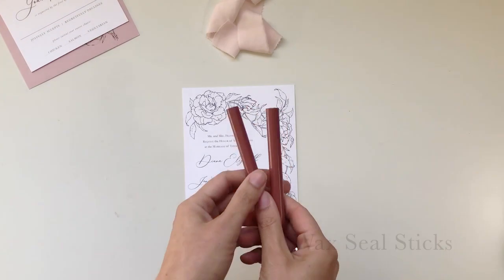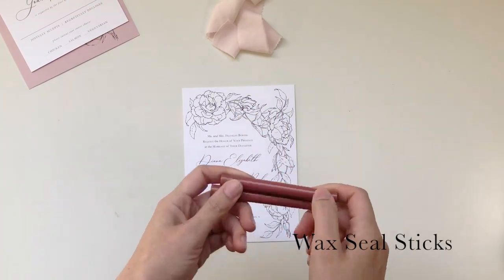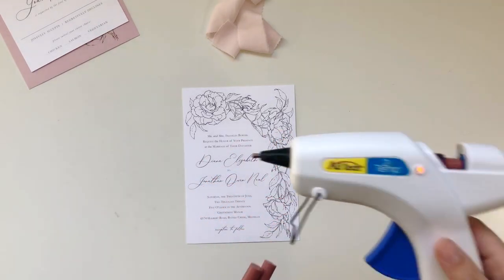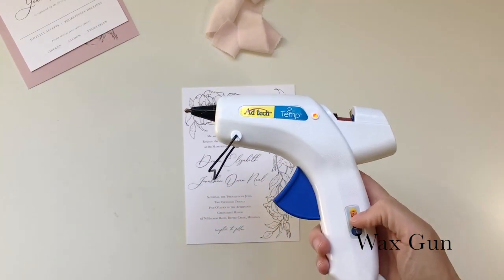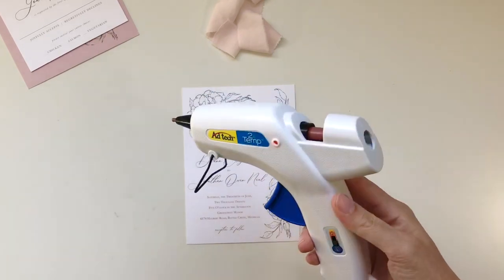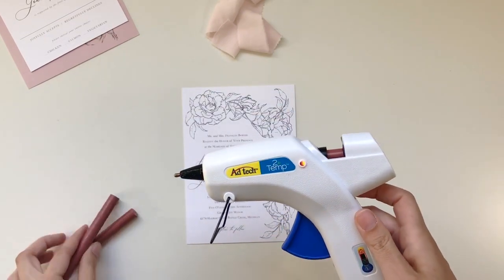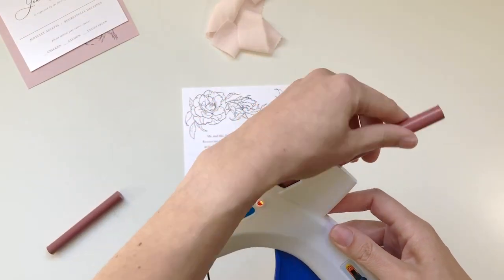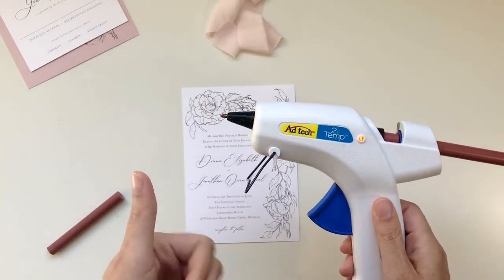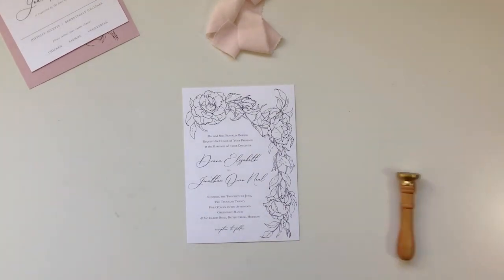You'll need some wax — this wax is specifically designed to go inside a glue gun. It's the color Vintage Rose by Artesire. Make sure if you have the option that your glue gun is set to low. If it's too hot your wax will bubble, creating a really yucky texture and other problems. Make sure it's on low and that you have enough sticks to push all the wax through.